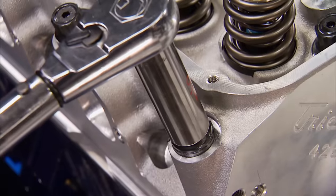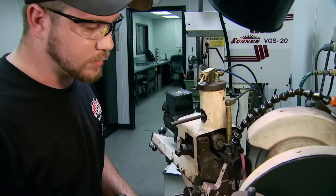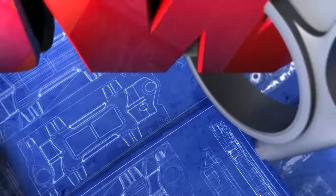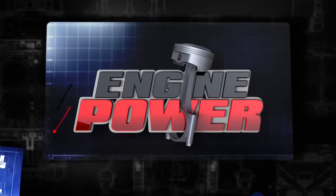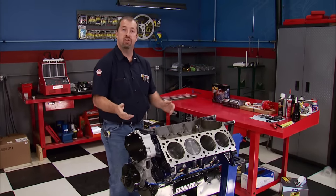Today, Project Blue Blood 557 gets finished up on the dyno, plus a trip to the School of Automotive Machinists. Welcome to Engine Power.